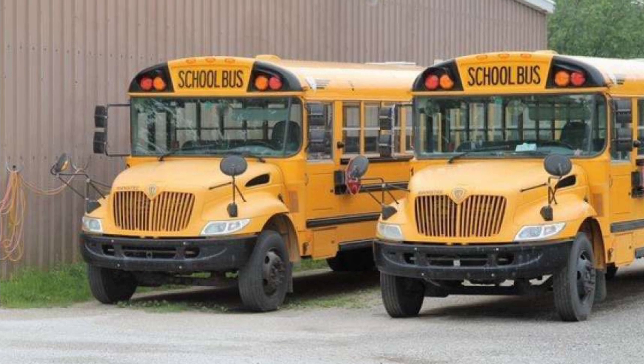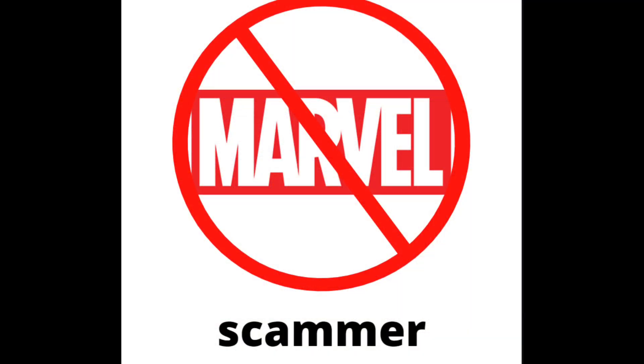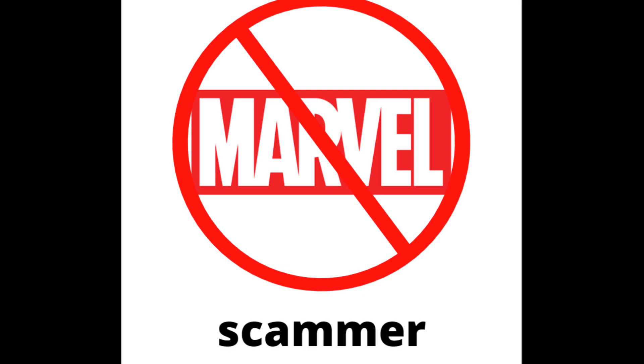So overall, Marvel scammed us of authenticity and made Captain America look stronger than he actually is. Thanks for listening, and I hope you enjoyed us exposing Marvel.